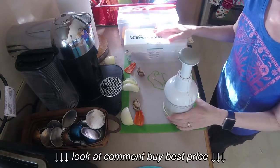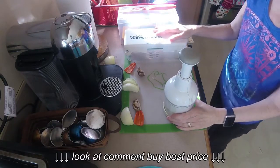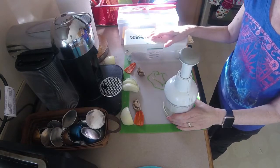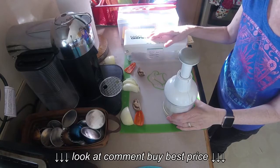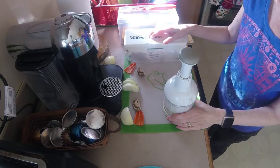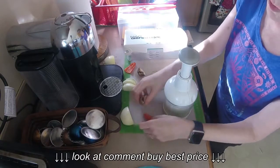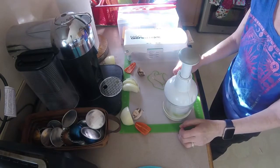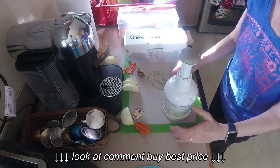So I thought I'd talk about those specifically today — give you my pros, my cons, and show you what they do pretty well and what they don't. I'm going to do an onion, a little bell pepper, and a little mushroom, just to show you what they do and what it looks like afterwards.